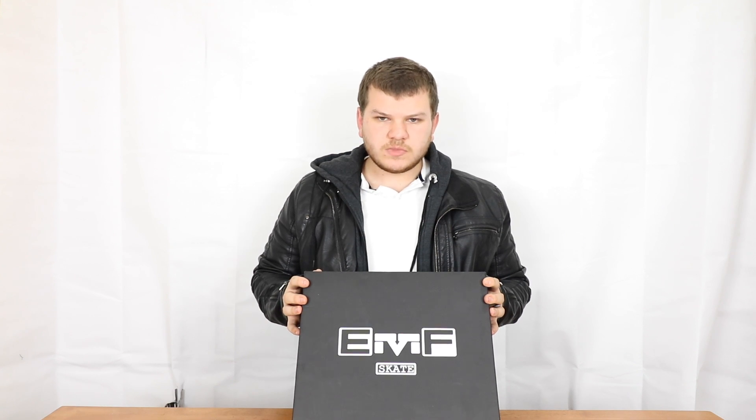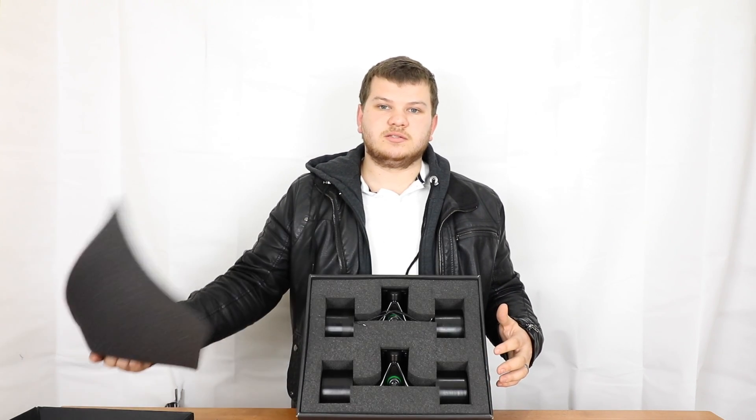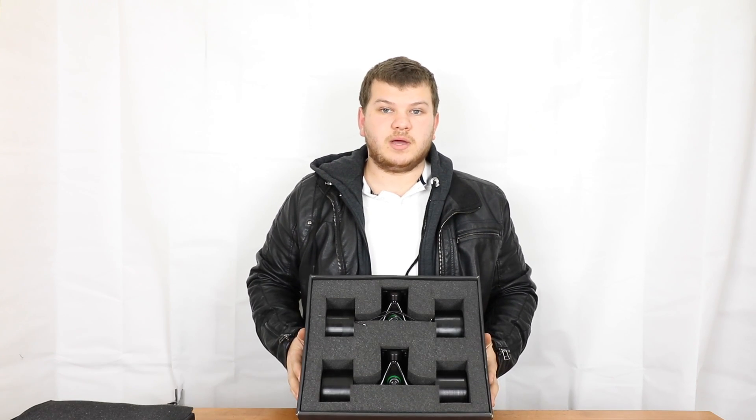Now this here is the EMF hub motor box. This is how it will come when you receive it. We're going to start off by opening this up. There's also going to be an instruction book in here which I don't currently have with me, but we've got nice covered foam on the top layer to help with the protective aspects of this package.